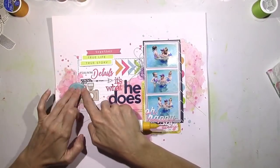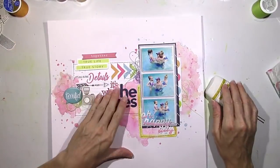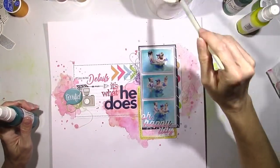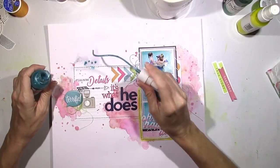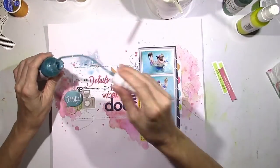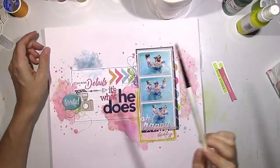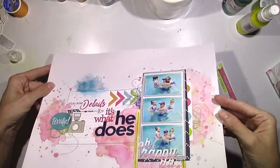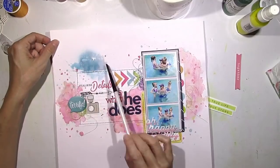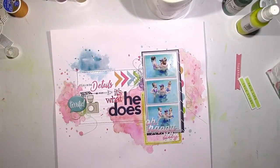I added a little bit of blue splatters above and below the picture strip on the right. I'm going to add a little bit of blue up at the top to create a triangle shape with the blue on the right, the 'terrific' sticker across, and then blue at the top. One thing I regret: I didn't add enough gesso in that area — you can see it seeping into the page. I added so much blue it felt like the paper was going to rip, so I had to leave it alone for a while.